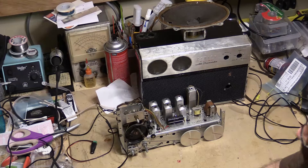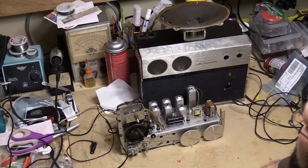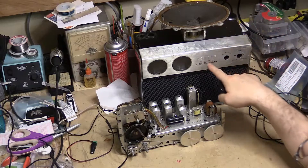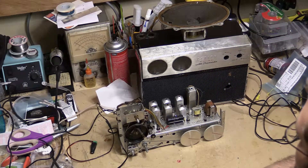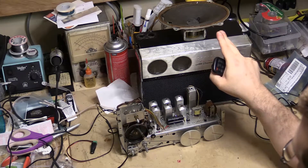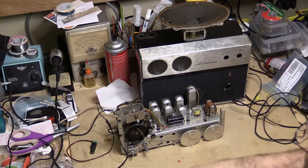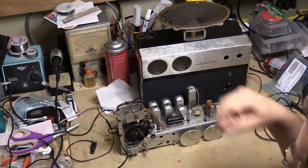I picked up a couple of radios. This one was thrown in because it was a junker — the handle — and the AM antenna is missing. This is a Zenith Royal 2000. I do have another better-condition one, but I'm going to mess around with this one because the other one needs to be redone. This one actually works a little bit better but it's in kind of sad condition.